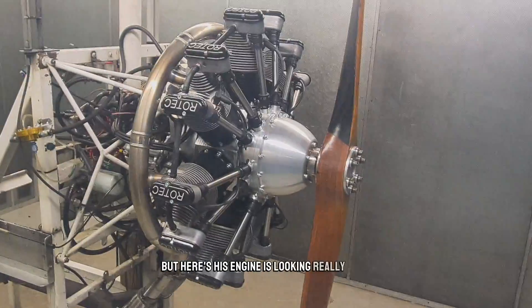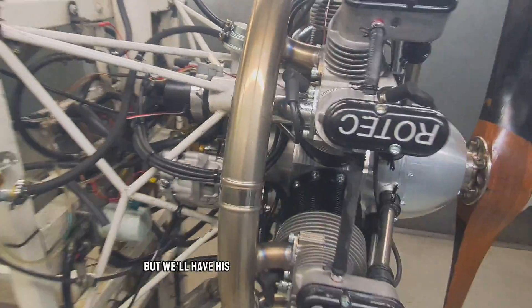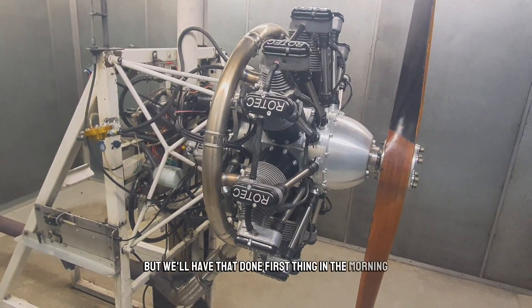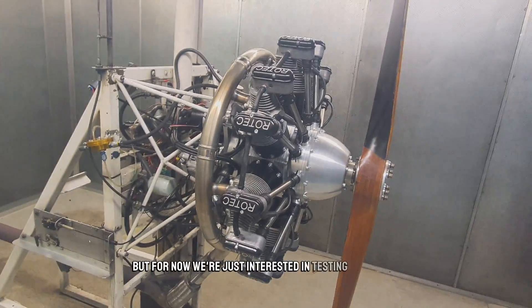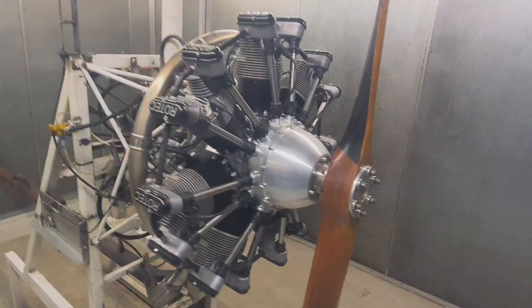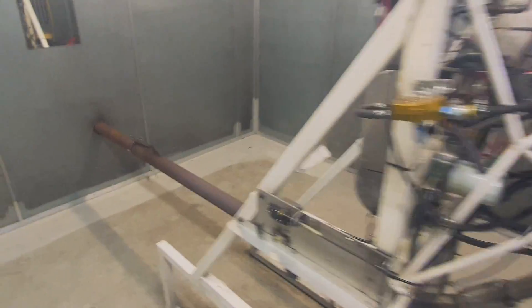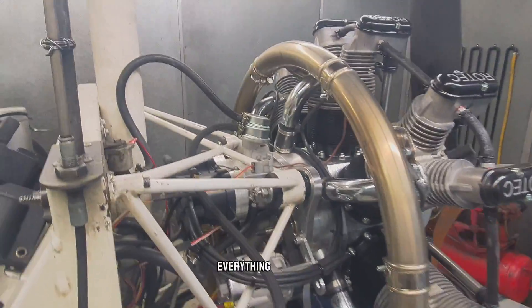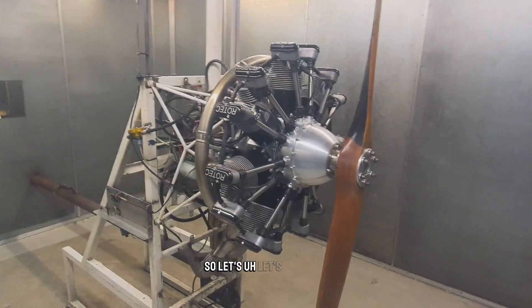Here's his engine — it's looking really good at the moment. We've just got a test TBI on it, but we'll have his original on it tomorrow morning. It's not quite ready, but we'll have that done first thing in the morning. For now we're just interested in testing the engine. She's all mounted up, looking good, with a test club on, exhaust system running outside, nice big oil tank there — everything wired up.